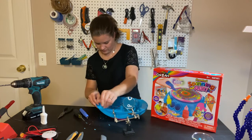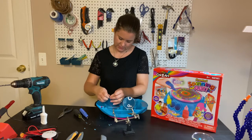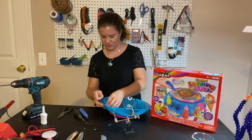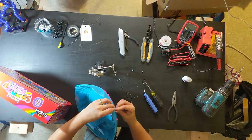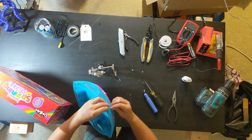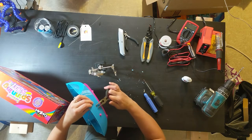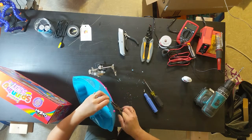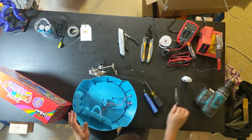There's a little nut on the jack — take that off, put the jack through the hole, and put the nut back on the other side. I'm going to use needle nose pliers to tighten that up. That feels pretty firm; it's not going anywhere.